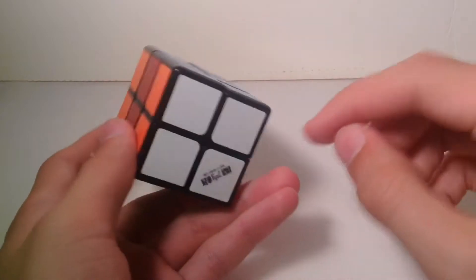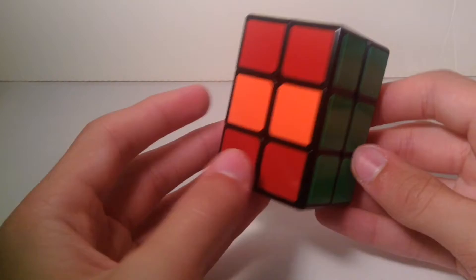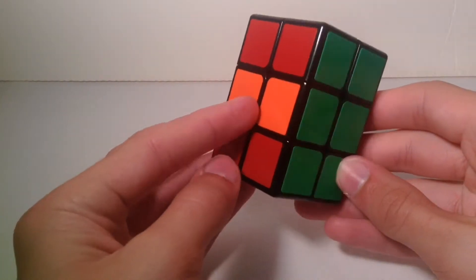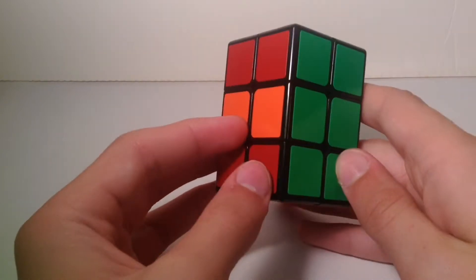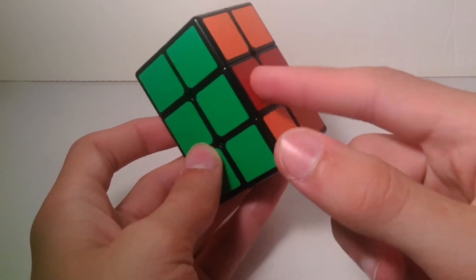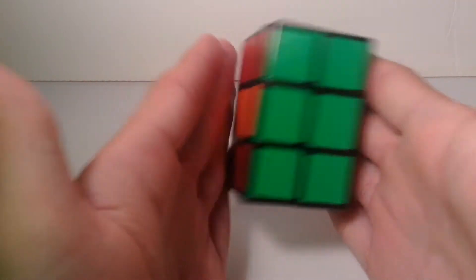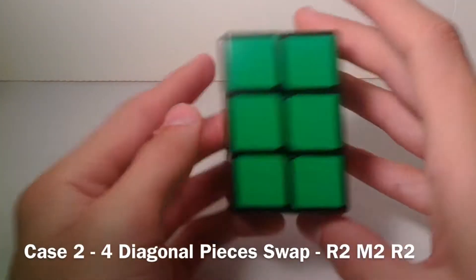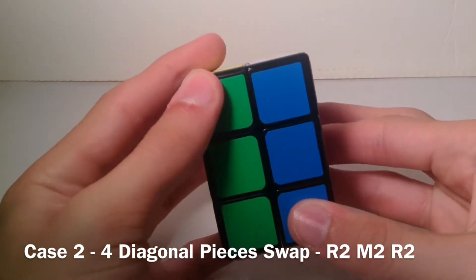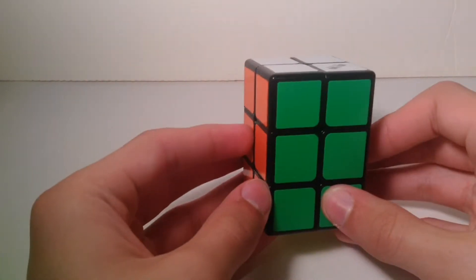The next case is when you have to swap diagonal pieces in the middle layer — this piece and this piece, and that piece and that piece. Hold it so the two pairs of pieces to swap are on the right and left sides. Then do: R2, the middle slice twice, R2, and your cube should solve.